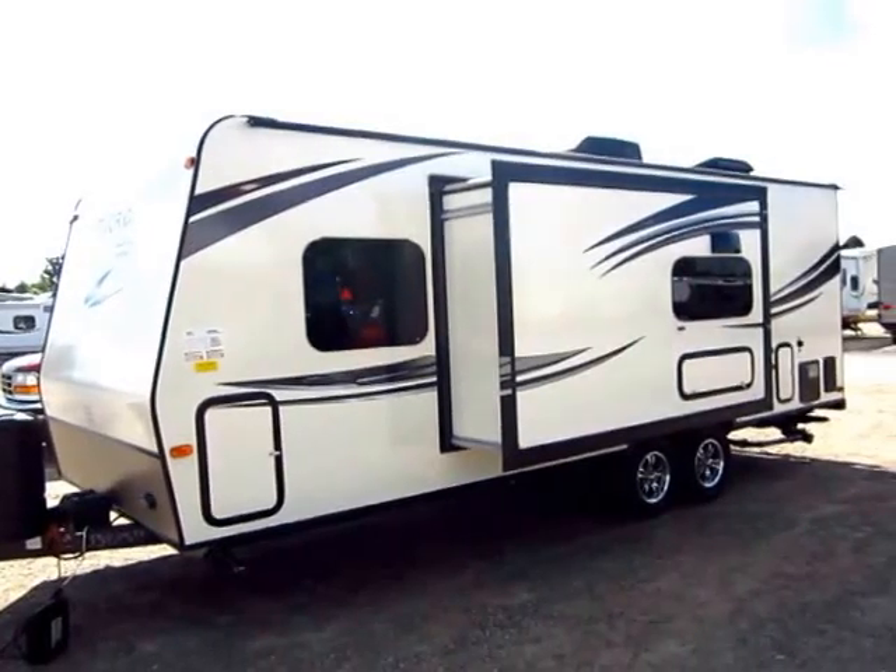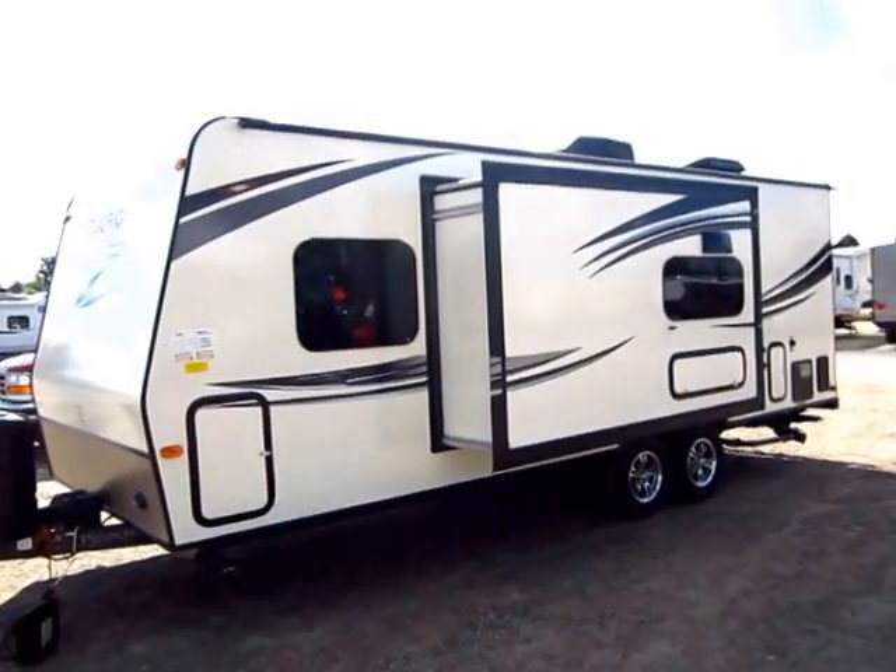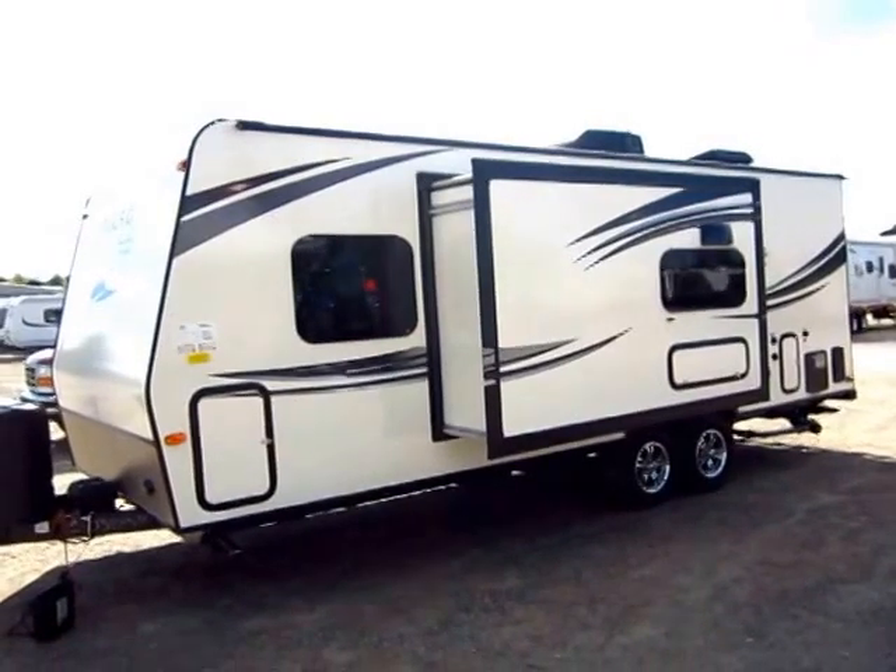Rockwood 2503S here at Haylet RV of Coldwater, Michigan. This is a 2015 and a half model.